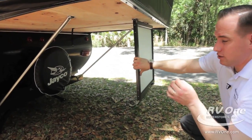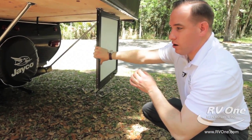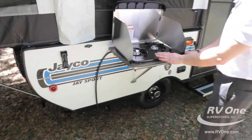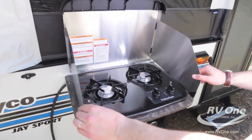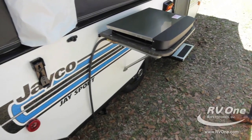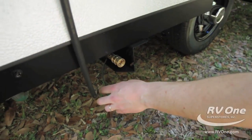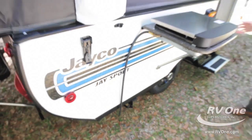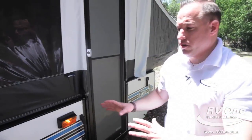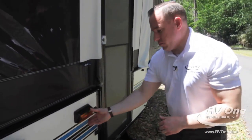The Jayco J-Series comes with the one-piece door, and you can also detach the bottom portion for ease of access. You also have an indoor-outdoor cooktop — a two-burner Suburban stove with wind flaps so it won't put the flames out. There's a propane quick connect as well. Jayco also puts in an amber light on your campsite side so you can always see what you're doing while cooking or camping.